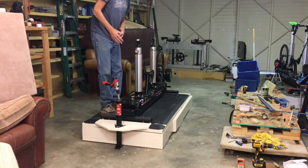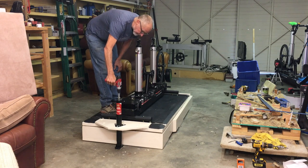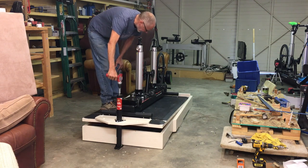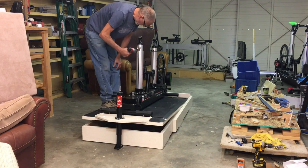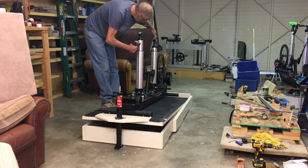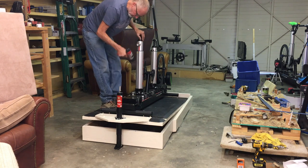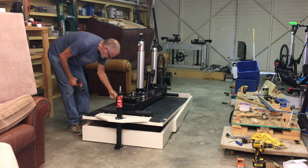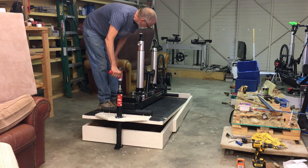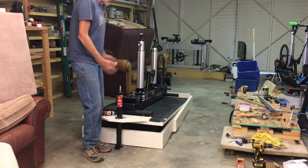I'm going to stand well forward of where the weight would be if a rider was on here and show you that I've got more than enough power in this handheld drill to incline the table. The vertical adjustment is done with the drill; the horizontal is done with a hand wheel. So all I have to do is take the tool I'm already using — and that's how I handle the decline and incline on my incline table. And that's it — the incline table is done.